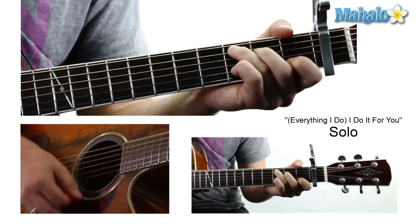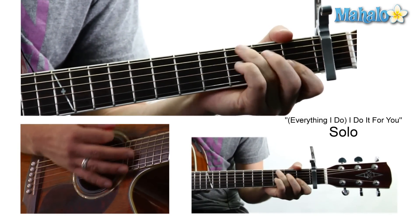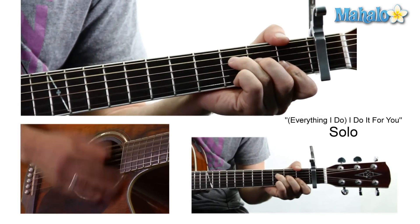And then it kicks into this whole interlude solo type thing where it's just going between the F and a C — I think it might be a little bit slower than that — so just between the F and C for the guitar solo.